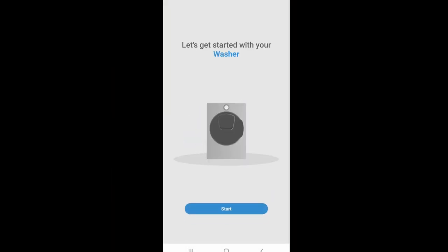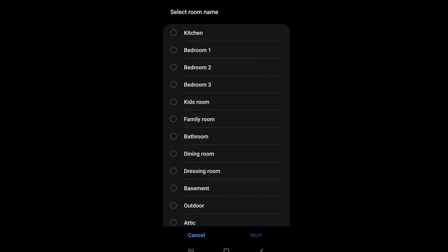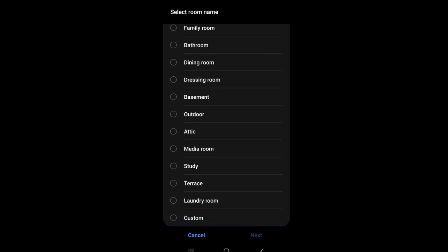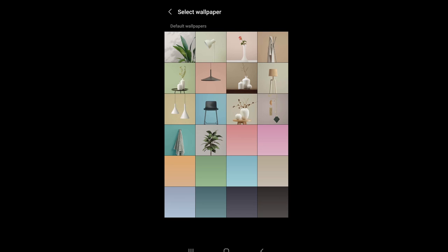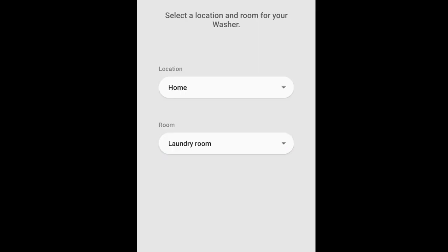Let's get started. For Home, select the room — not living room. Choose laundry room. For the wallpaper, let's use the towel. Then save and next.